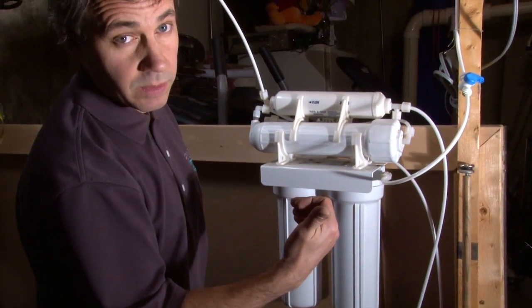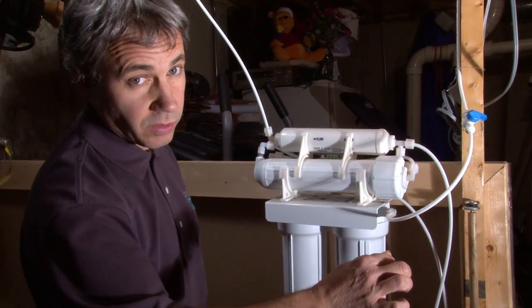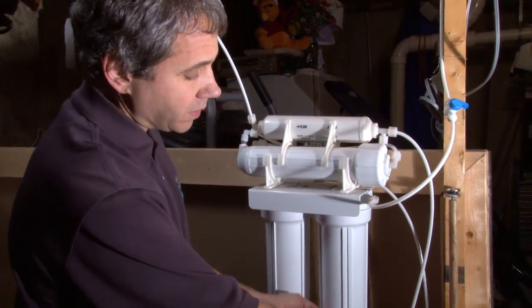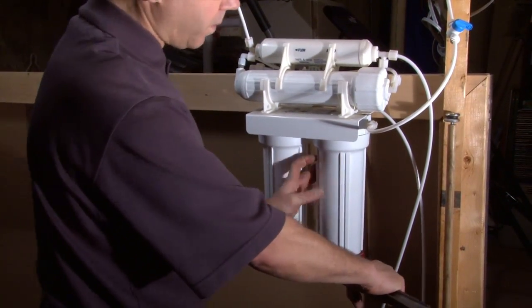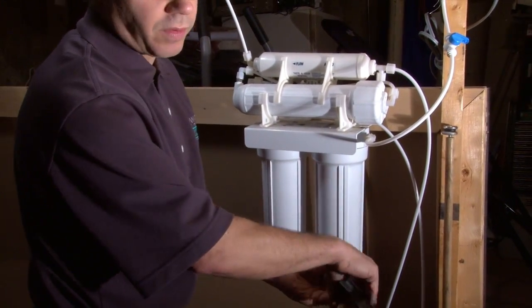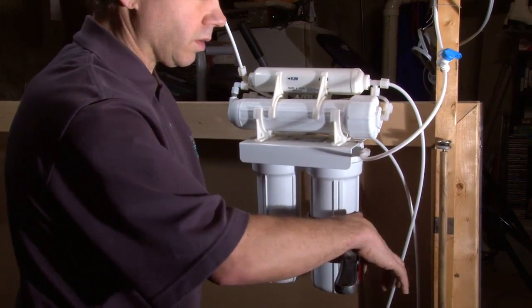We're going to go upstairs — the system happens to be in a basement. We're going to open the RO faucet, which we already did. Once it stops dripping, we're just going to close it. We've depressurized the system, which is going to allow us to remove these housings much easier. If they're under pressure with the water off and you didn't purge, they're very hard to remove and you could hurt an O-ring.